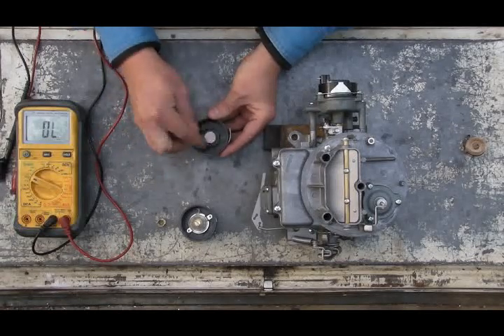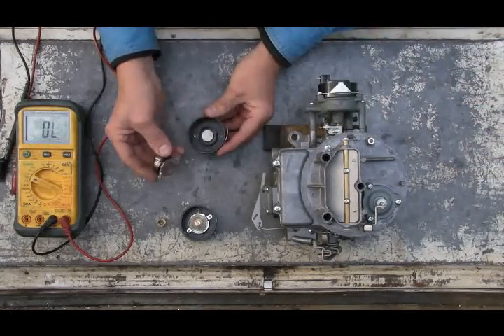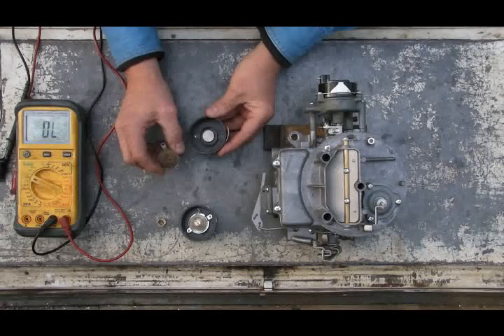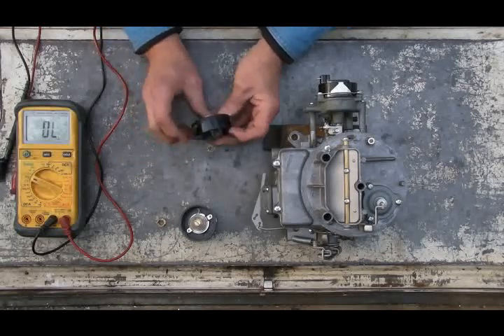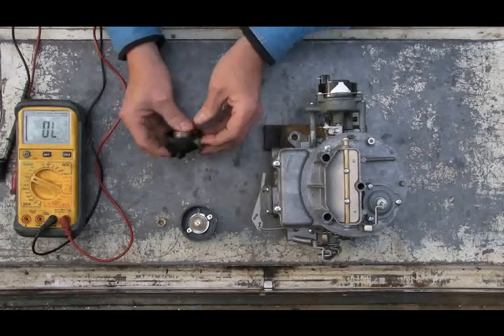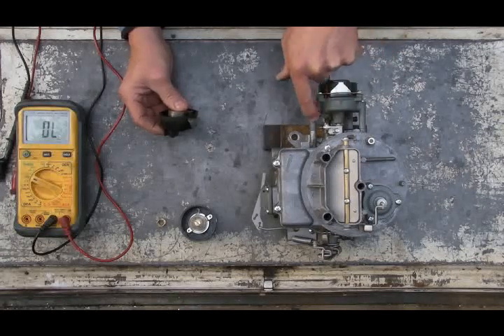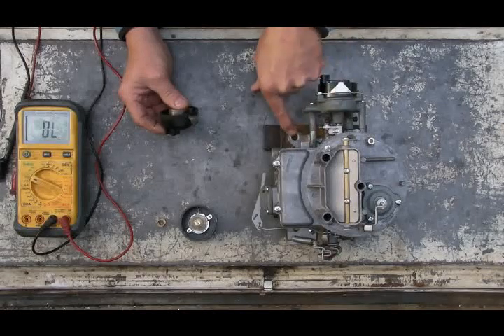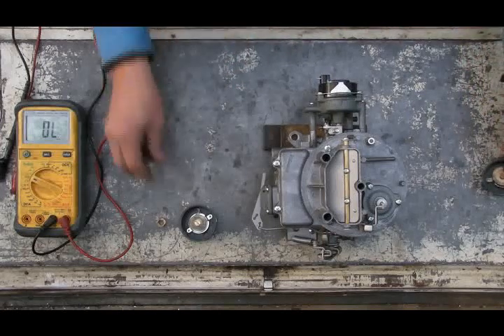You have the heating element, and resting against it is a hot plate with the spring that operates the choke. It's grounded through two tabs, through the ring that holds the choke cap wherever you set it, through the choke housing, through the body of the carburetor, through the intake manifold, and ultimately to your block ground.